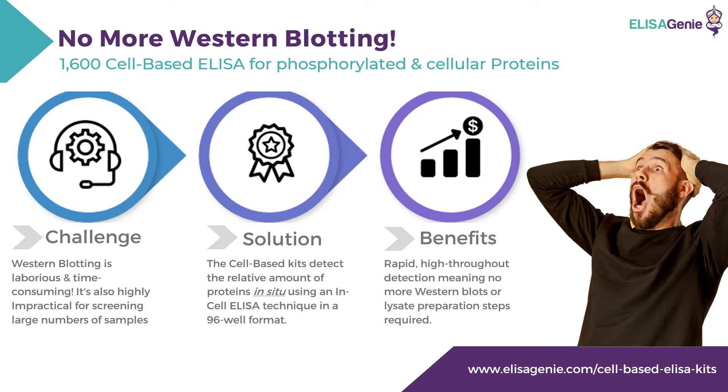No more Western blotting. The rapid, high-throughput detection means no more Western blots or ELISA preparation steps required.